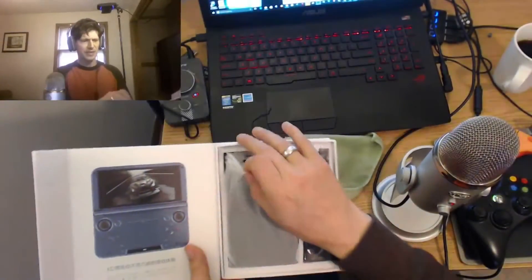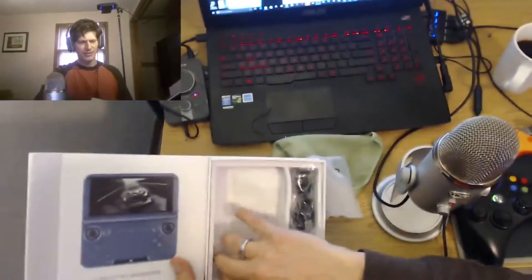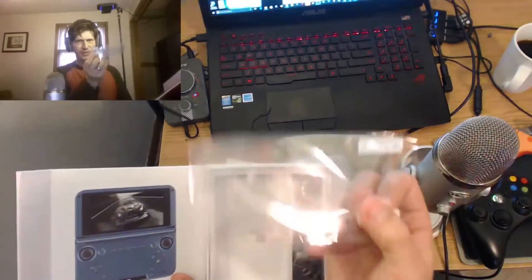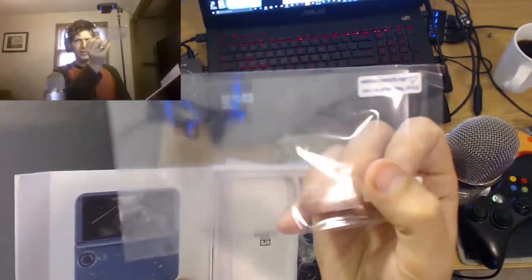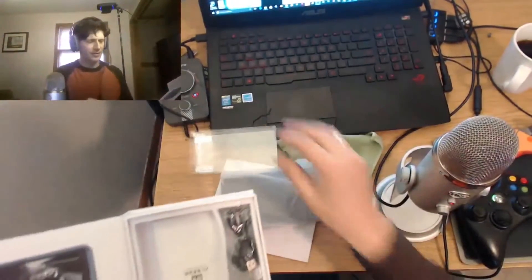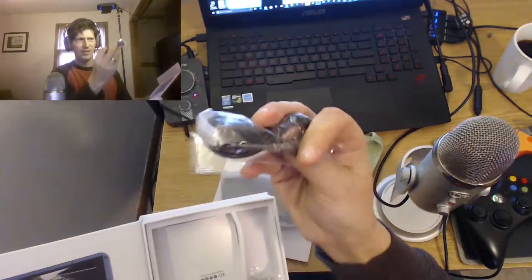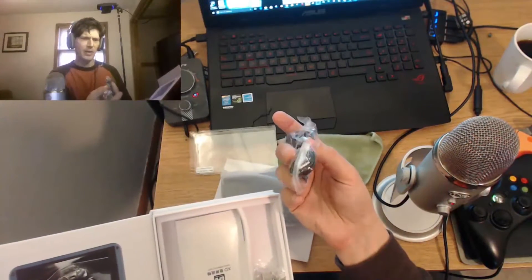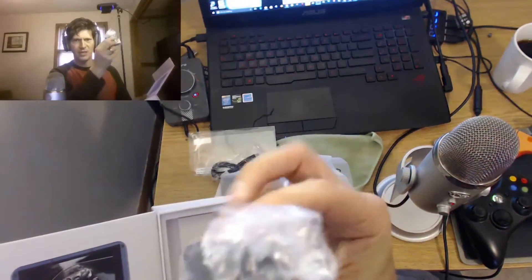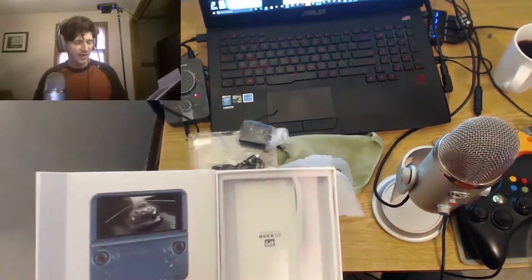Let's see — we'll get to the unit in a minute. It looks like it comes with a screen protector — yeah, there we go. Yep, there's a screen protector for it, very nice. We have got a USB adapter — that's a micro standard. There is, of course, a wall adapter, which — let's face it — that's more than Nvidia gives you right now.